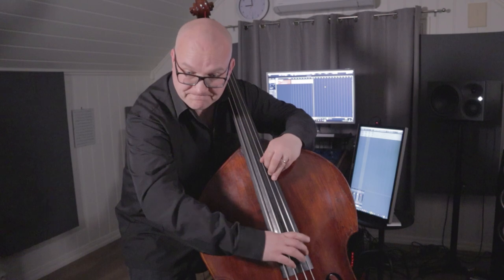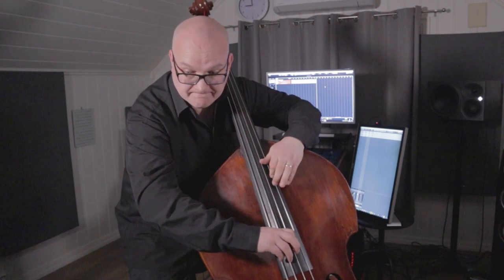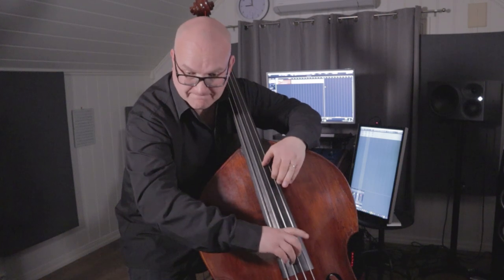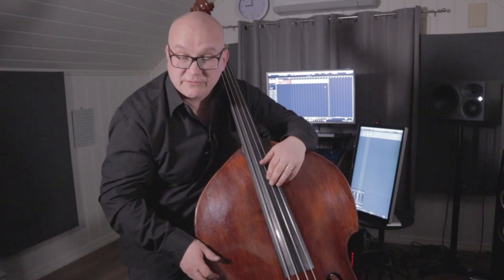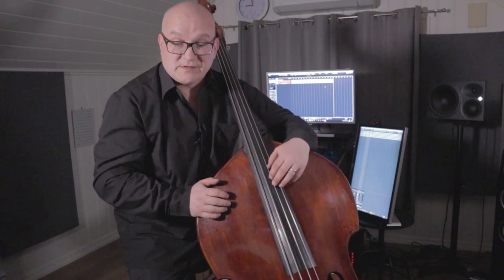Notice the same right hand fingering for the 16th notes: three, two, one. Apologies for the intonation mess up there. But you see what I mean — three, two, one in the right hand for the 16ths. That's how I choose to play them. And then comes a series of shifts in thumb position.